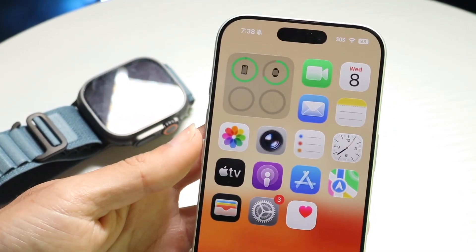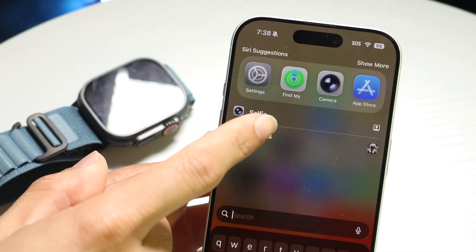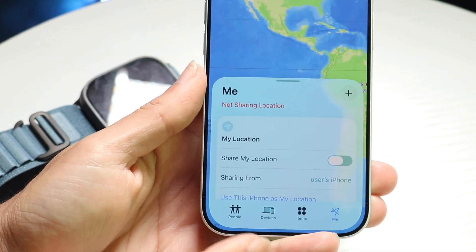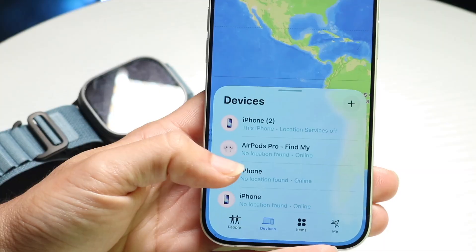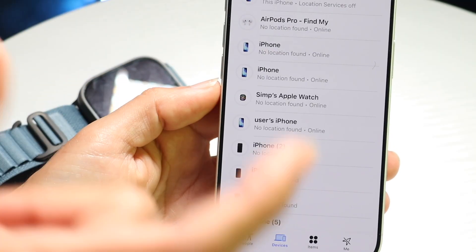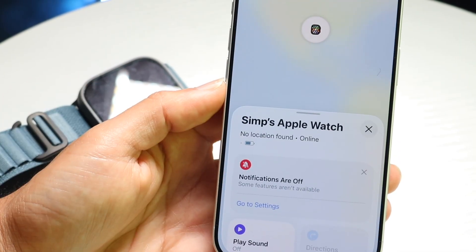What you're going to want to do is jump into your Find My application on your iPhone. Tap on Find My and make your way over to the device panel. Tap on Devices, which is right at the bottom. When you come here, find your Apple Watch — in this case I have my Apple Watch right here — and tap on it.